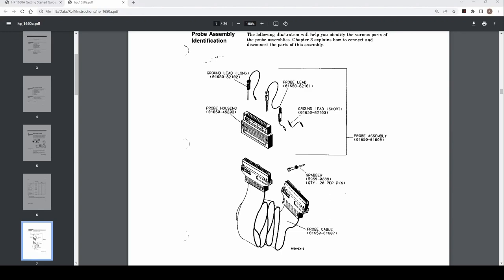I'd like to show the breakdown of the probe structure, because this will be important when we look at the physical device. Here's the probe cable, and there are five of them. Each goes into a probe housing, and then you plug in individual probes. There's a grounding probe separate, and also these probes here — you can plug in a grounding cable, and then it has grabbers that you connect to the device under test.